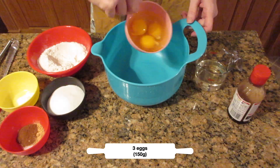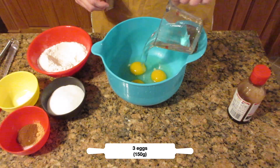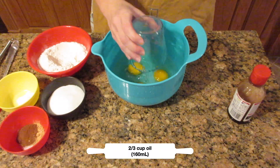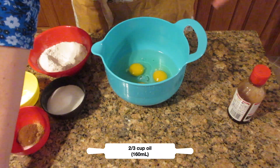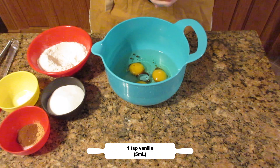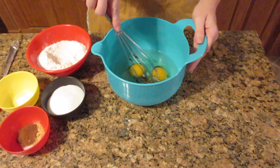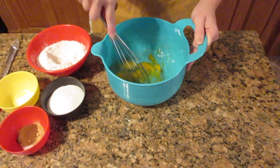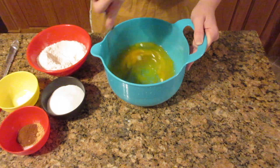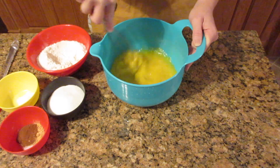Let's get started by putting three eggs or 150 grams into the bowl, and then two-thirds cup of oil, 160 milliliters. Add in some vanilla — about a teaspoon, five to ten milliliters. You can add two teaspoons if you like, depending on how much you want it to shine. I like to just do about one teaspoon here. Mix it together until it's nice and combined.